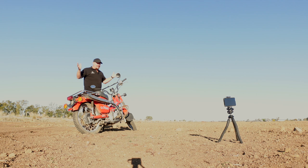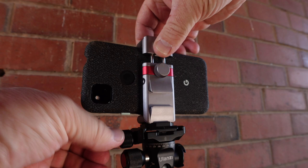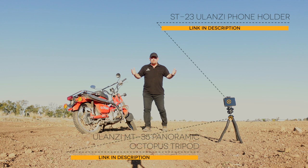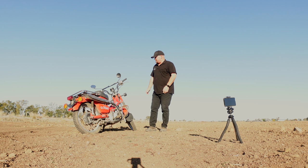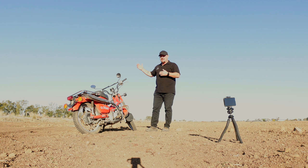The motorcycle is in the spot it needs to be, with the Milky Way rising behind it in the background. The phone is sitting on a Ulanzi tripod with a Ulanzi ST23 phone holder - my favourite setup by far for this type of photo. It's bendy, short, and perfect. The posty bike is a bike used by Australia Post for mail delivery - it still has the Australia Post logo on it. It's 110cc of absolute nothingness, not powerful, but bulletproof, always reliable, and easy to fix.